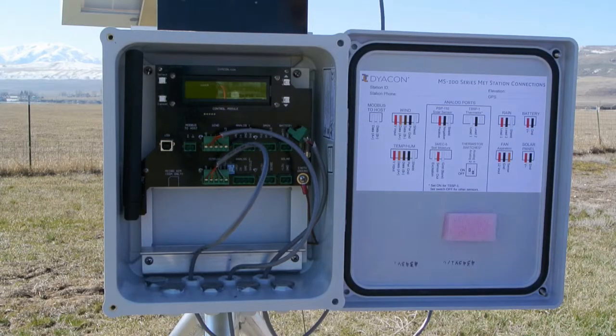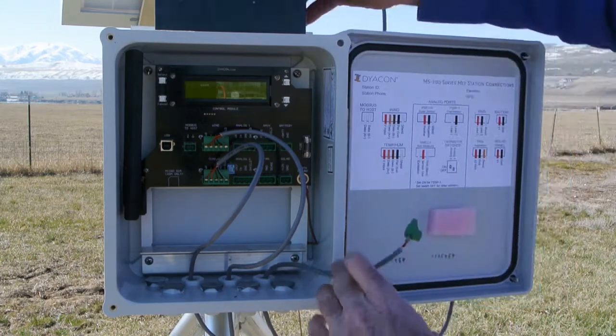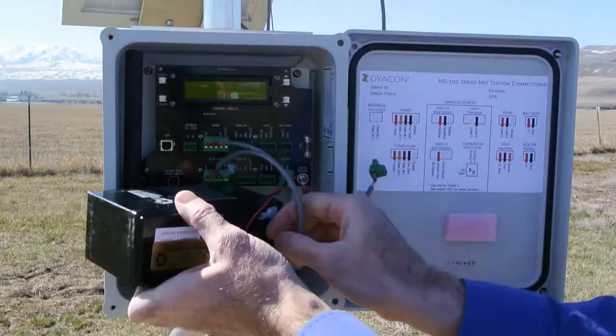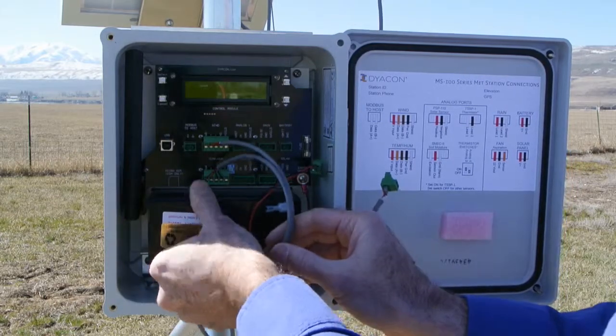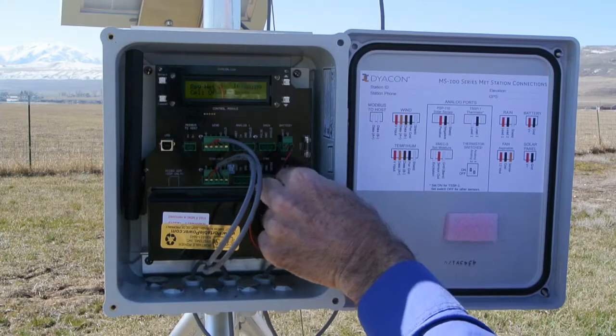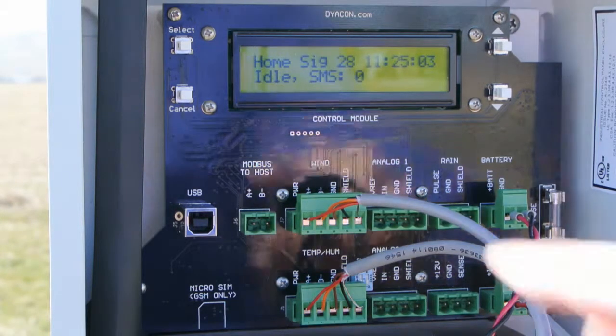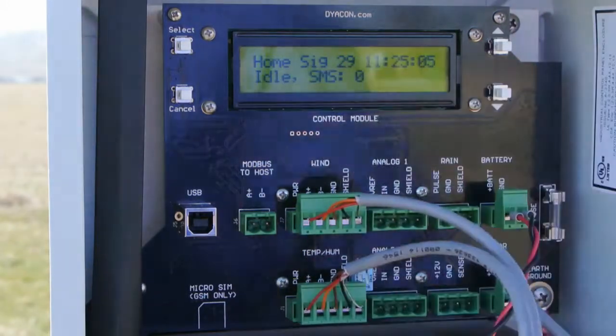With the sensors now wired, we're ready to power the control module. We'll insert the battery first, plug it into the battery terminal on top, and plug in the solar charge controller. With the system powered, it'll come up to the home screen and the cell modem will automatically register. On the home screen, we can see that the device is operating on its home network with a signal strength of 29.